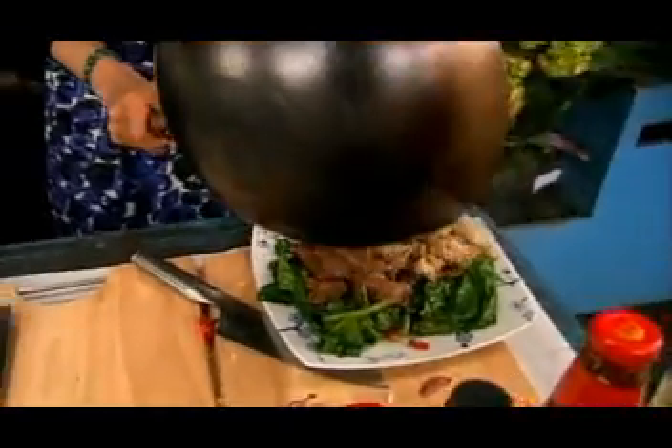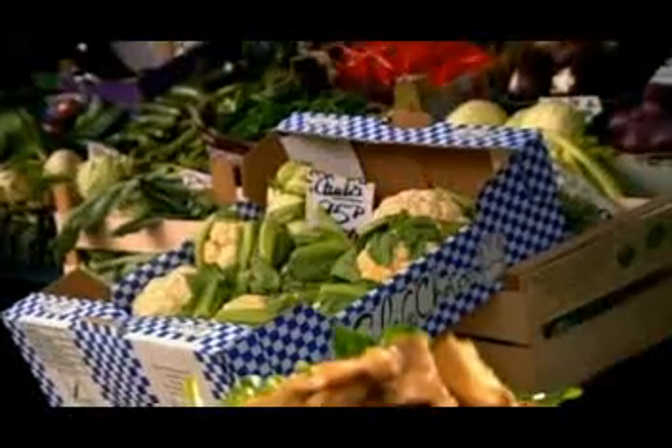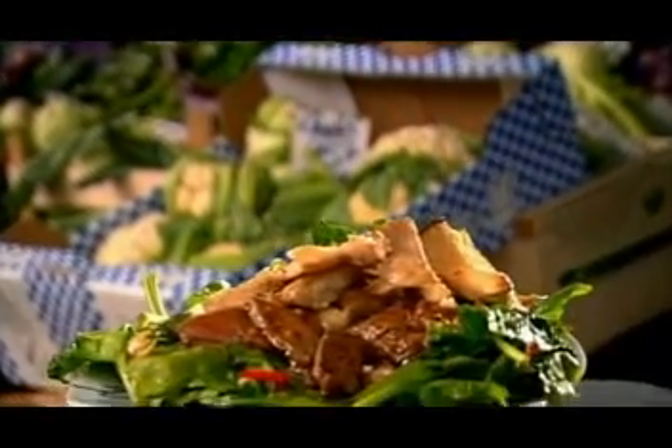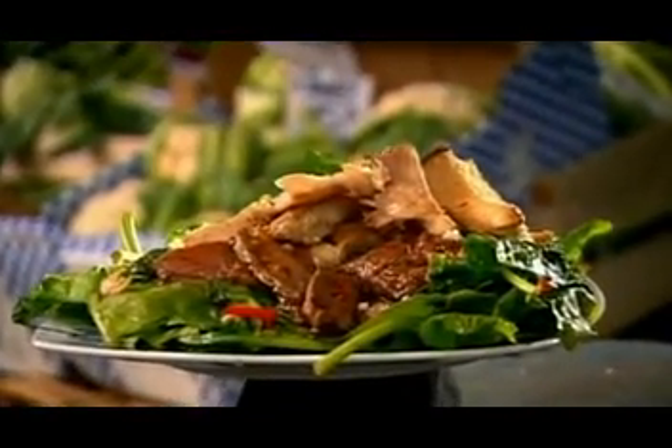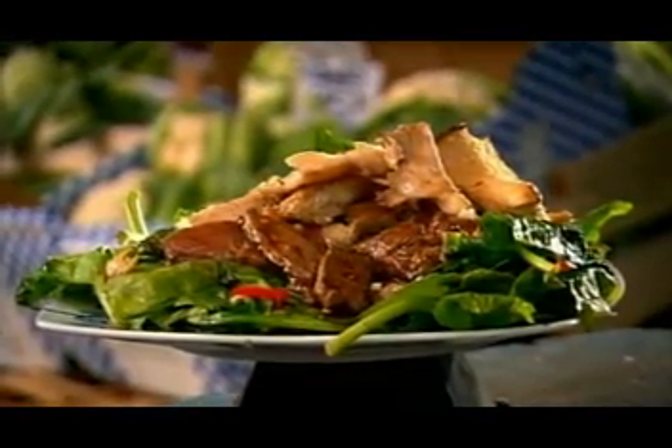Mushrooms out and onto the beef, just like that. So there's my version of beef in oyster sauce — essentially three stir fries in one dish. I'm loving that. This dish is a good example of an important philosophy used in all traditional Chinese cooking. It's called balancing yin and yang.